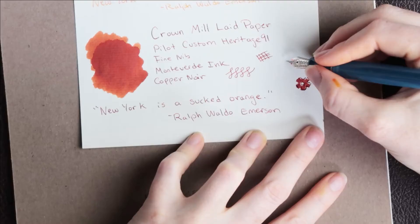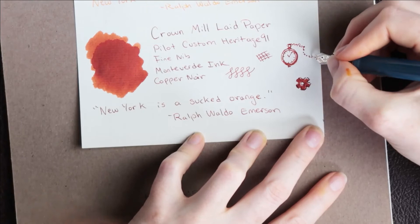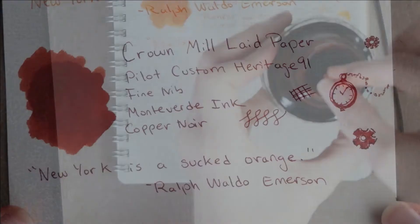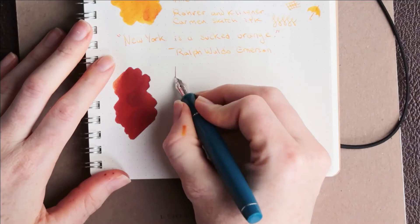The Crown Mill Laid Paper again is not the best for drawing. It can be very absorbent, so it doesn't give you a lot of leeway in terms of mixing or blending your shades. One of the nice things about the Muji Dot Pad is that you can use the dots as guides for your artwork, if you want.